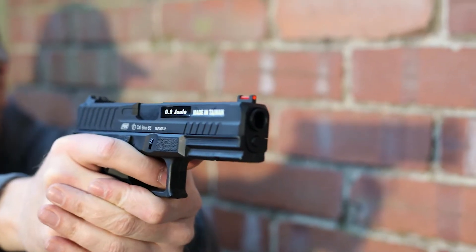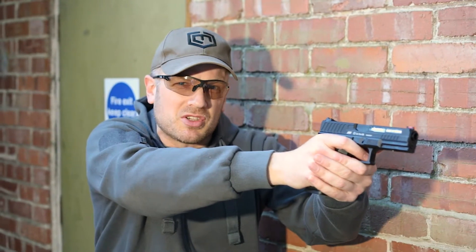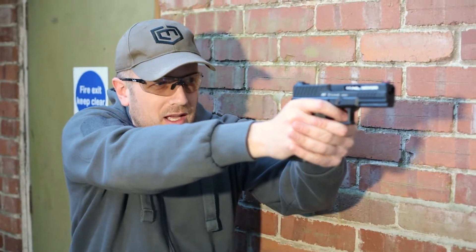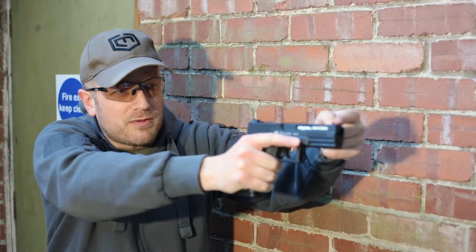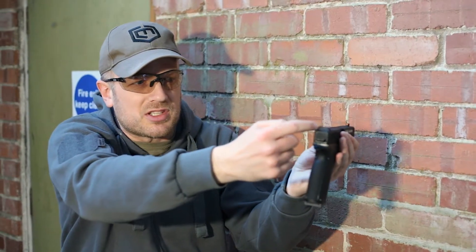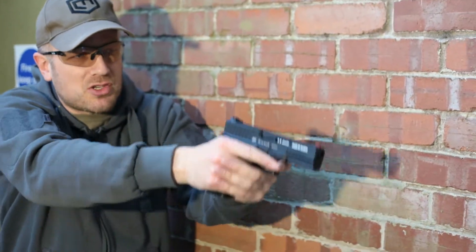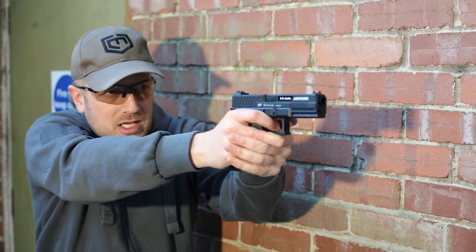I've got to be honest, hitting a target this far away with a pistol is pretty ambitious anyway. My eyesight's not the best, I'm struggling to even see the target — it's quite late in the day now so it's quite dark down there. The gun itself is very easy to aim because you've got this one fiber optic sight at the front, but on the rear there's nothing — it's just a black normal squared-off U-shape sight at the back. So it does make it very easy to acquire that front dot, which is a nice little feature. Let's keep trying.